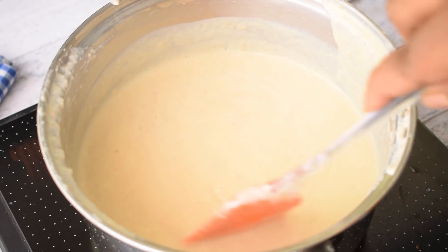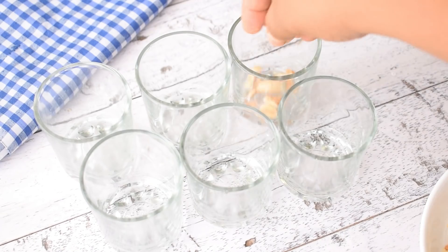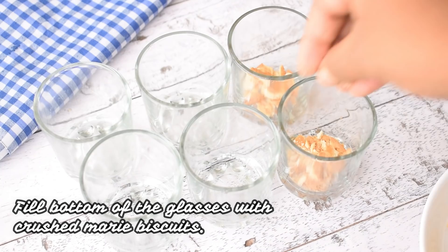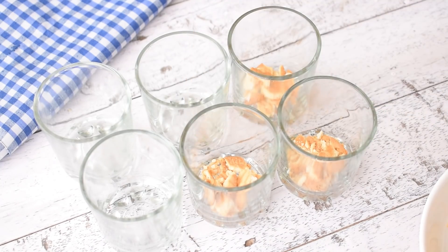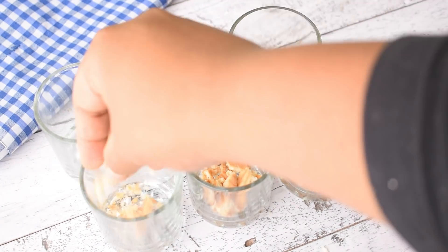Now we have to let it cool and then serve it. I have taken some short glasses here and I am adding crushed biscuits at the base so that there will be a crunch in the pudding. I have taken 6 glasses here.